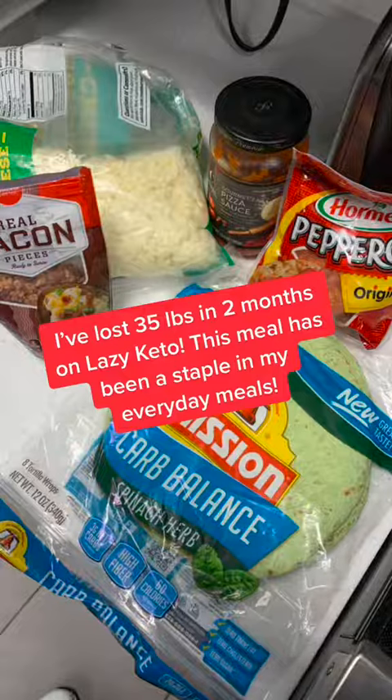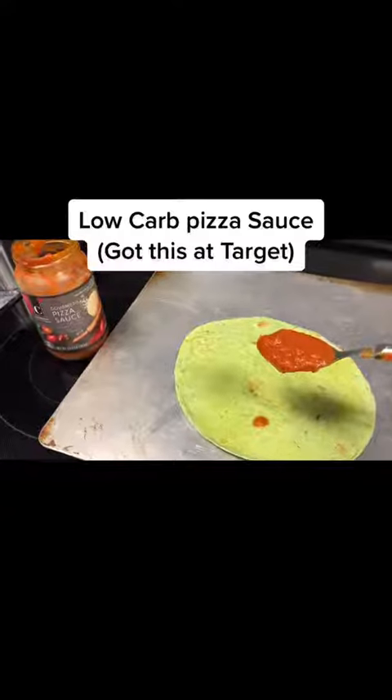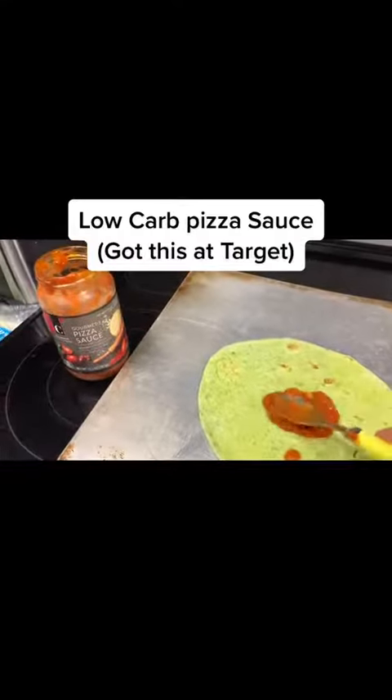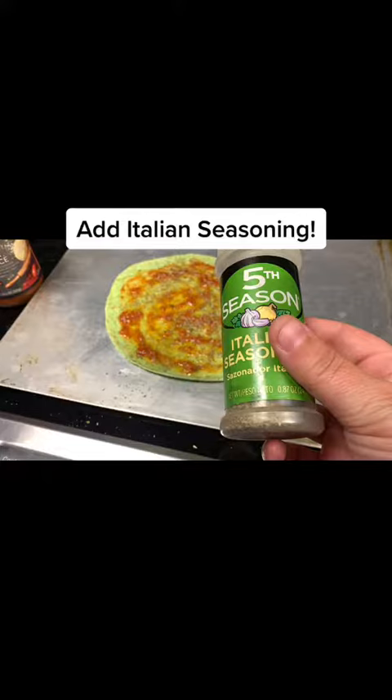Add olive oil on a low-carb tortilla. Salt to taste. Add low-carb pizza sauce — got this at Target. Add Italian seasoning.